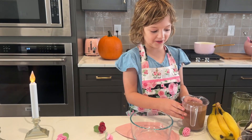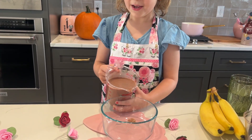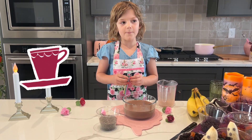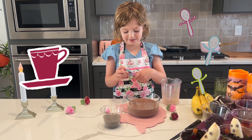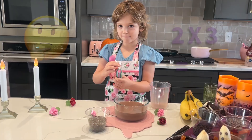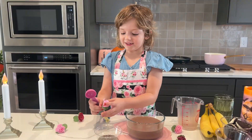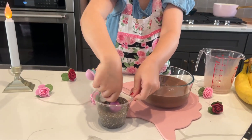Let's get started already. So we're going to do two cups. For every one cup of chocolate milk, you're going to use three tablespoons of chia seeds. So how many are you going to need for two cups? You need six tablespoons. Yes, so let's get some chia seeds.